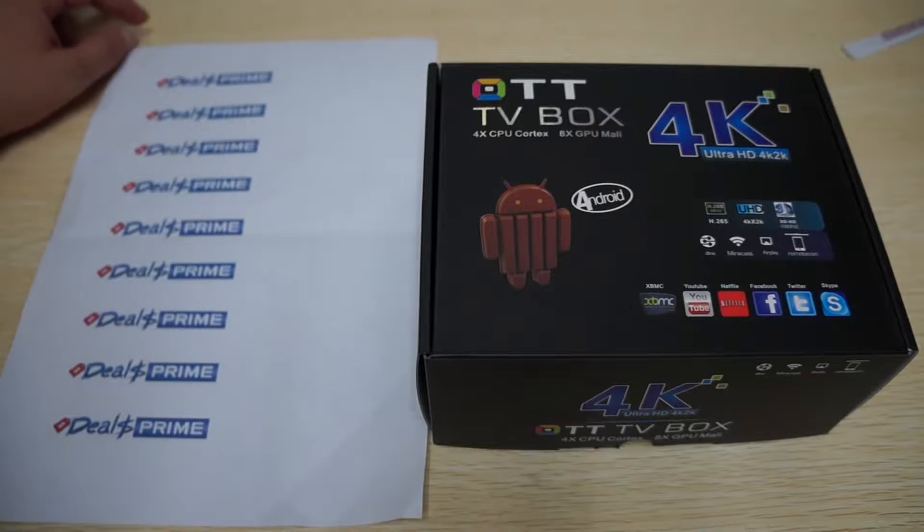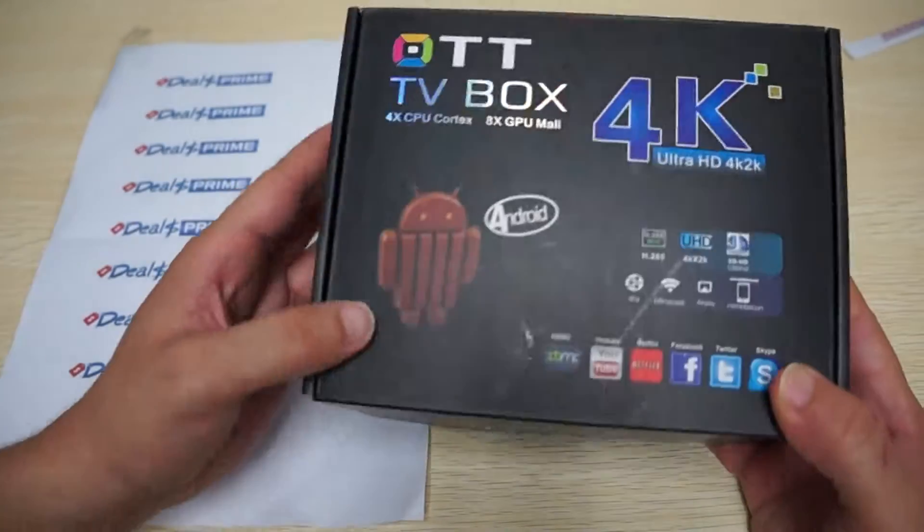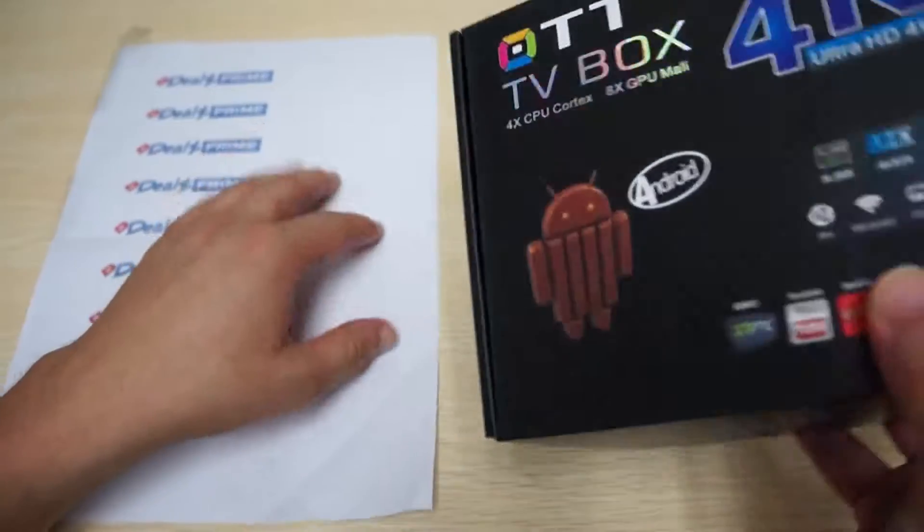Hello YouTubers and welcome to the DiosPrime.com review channel. Today we're going to be doing a really special unboxing review for our Rockchip RK3288 CPU TV box.